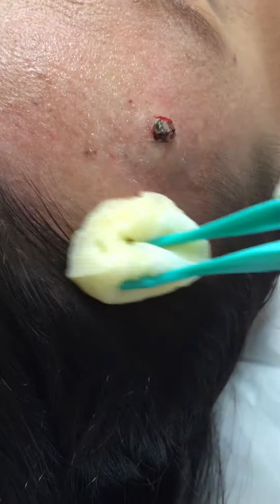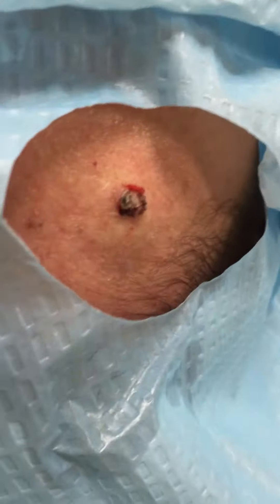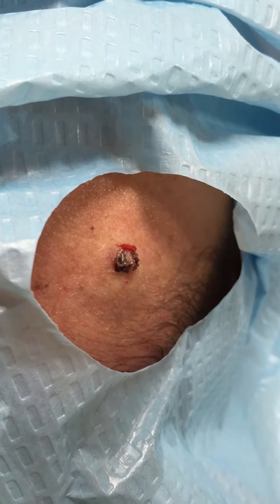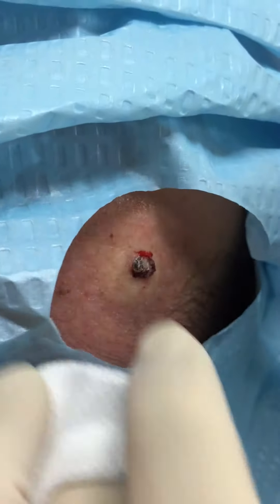Just a little drape over. I'm going to get a little small size specimen and send that away to the pathology.